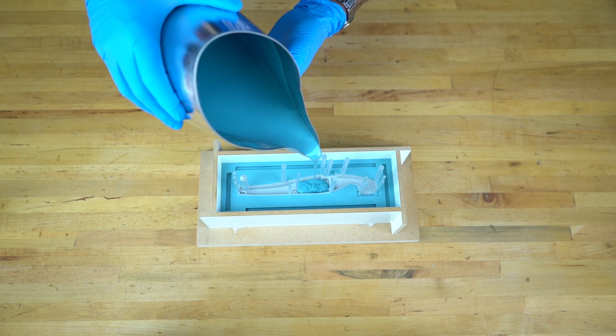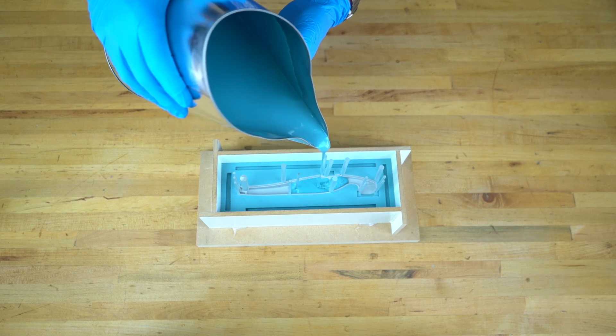When you pour your silicone, be sure to pour slowly so you do not tip over the sprue or vent rods.